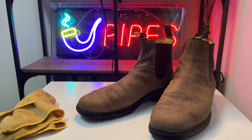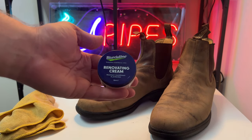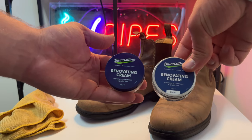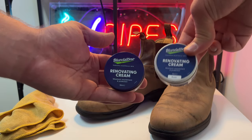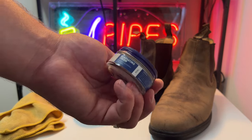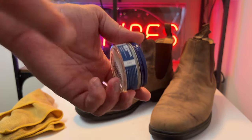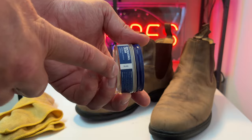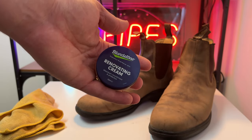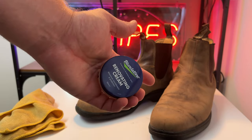So now that these have dried, I'm going to be applying Blundstone renovating cream. I've got an older container I'm going to use up first, but this is the official Blundstone renovating cream. You have to make sure when you get this — and I advise you treat your boots with Blundstone product — this one says rustic. There are different renovating creams for the different models of boots, so make sure you use the one for your leather type. Mine is rustic brown.